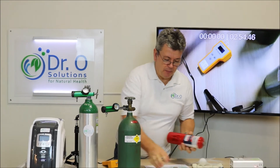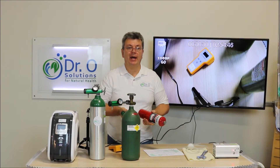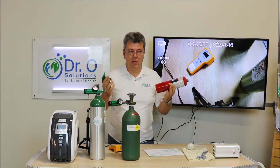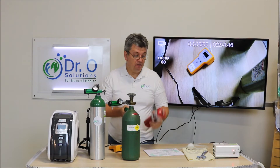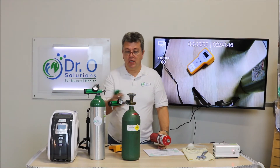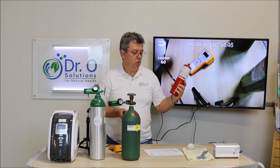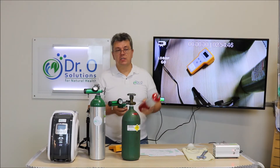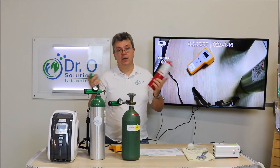This is something new we developed because people asked how to do rectal insufflation when flying, when in different countries, or when taking the ozone generator to a medical conference. It's not allowed to have a pressurized tank on a plane, but this small tank — available at Lowe's or Home Depot — contains 1.1 cubic feet of oxygen. It's not much for breathing, but for insufflations it's plenty since you only use about 200 cc.